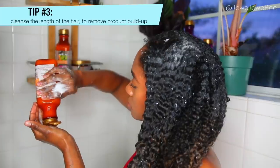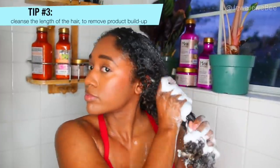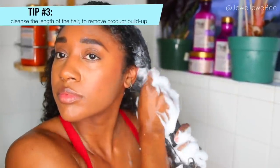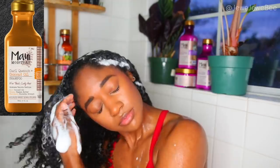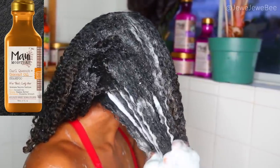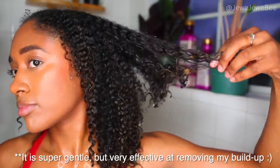Tip number three is essential every wash day: cleansing not only my roots and scalp but also the length of my hair. Curly hair products can be really creamy, oily, and buttery — great for moisture, but when not removed properly they build up and prevent moisture from entering your hair. I'm using the Maui Moisture Curl Quench in Coconut Oil Shampoo. The very first ingredient is aloe vera instead of ionized or chemically treated water, it has no silicones, sulfates, or surfactants, so my hair was left feeling super soft instead of crunchy and dry.